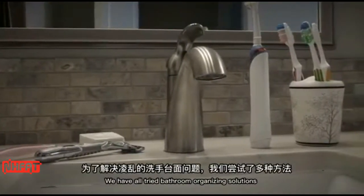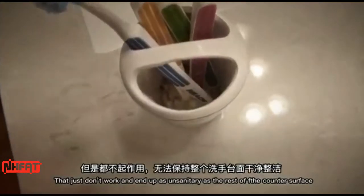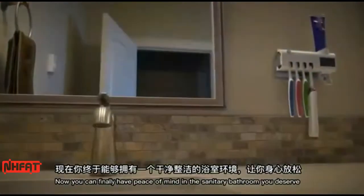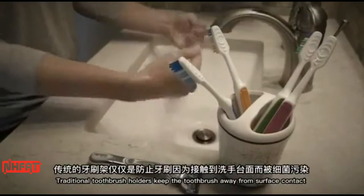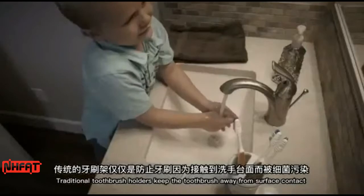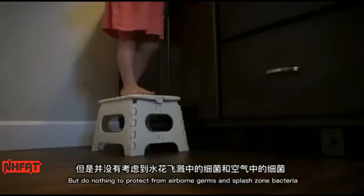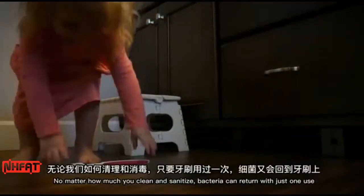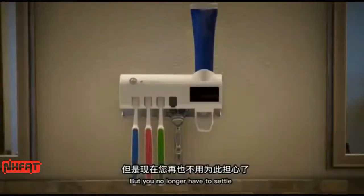We've all tried bathroom organizing solutions that just don't work and end up as unsanitary as the rest of the counter surface. Now you can finally have peace of mind in the sanitary bathroom you deserve. Traditional toothbrush holders keep the toothbrush away from surface contact, but do nothing to protect from airborne germs and splashes of bacteria. No matter how much you clean and sanitize, bacteria can return with just one use — but you no longer have to settle.